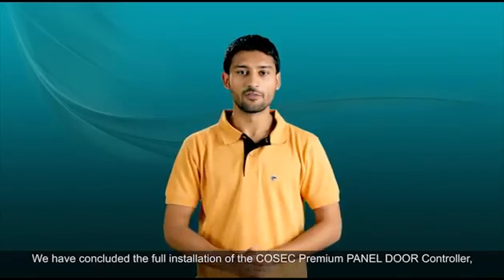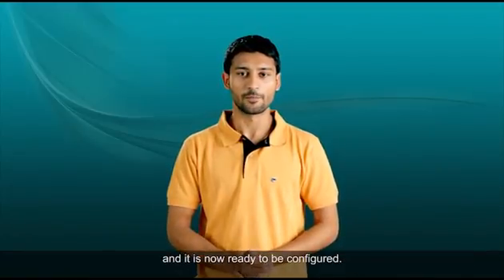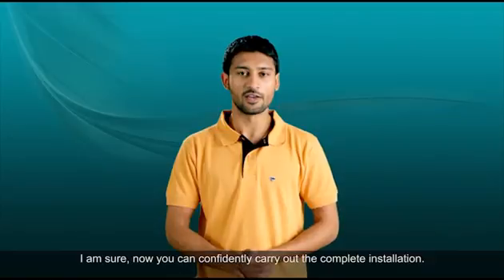We have concluded the full installation of the Cosec Premium Panel Door Controller and it is now ready to be configured. You can now confidently carry out the complete installation.